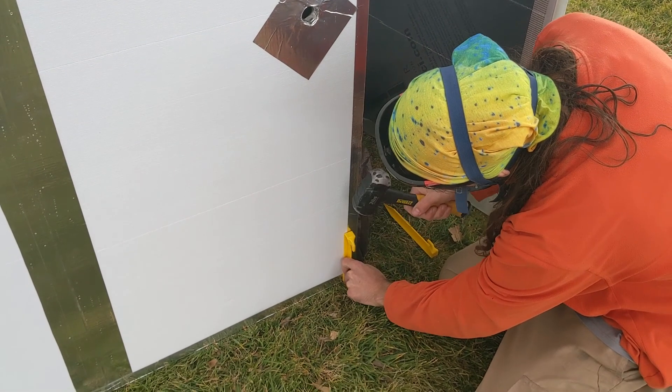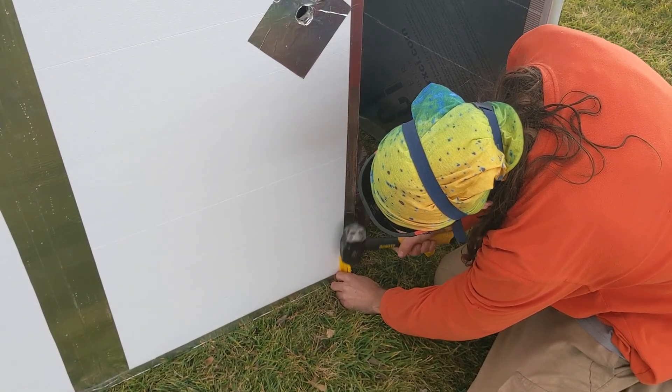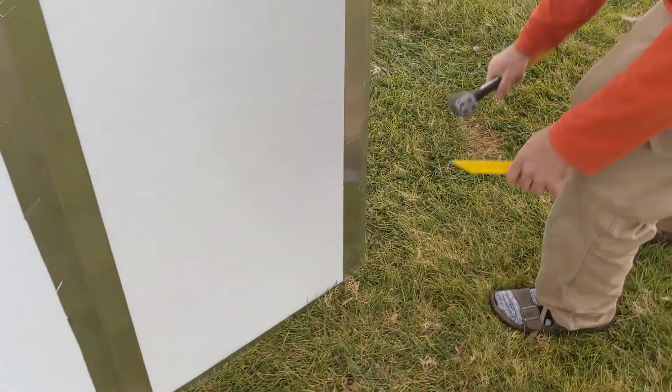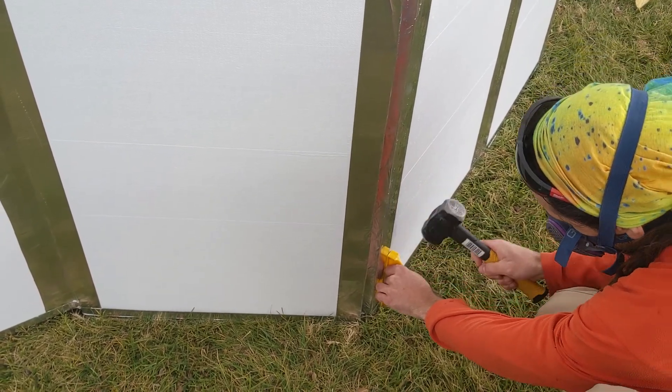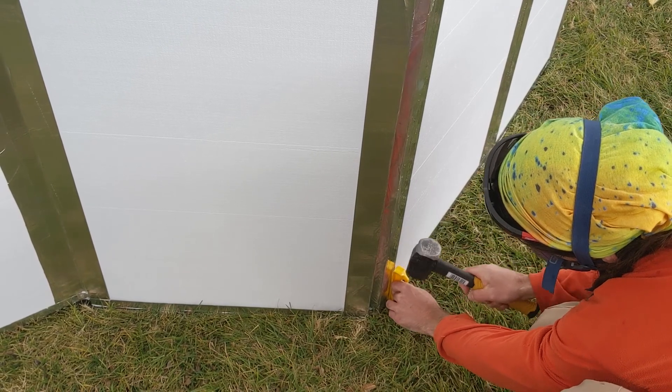Push the corner of the non-hinged side of the door against the top frame and hammer in a tent stake to hold it in place, preferably one with a flat side so as not to damage the panel. Then repeat the process on the opposite corner of the door panel. Repeat this process on the other door. This will help hold your yurt firmly in place.